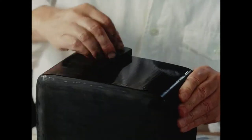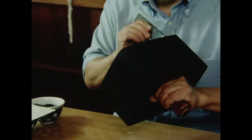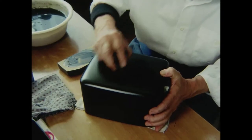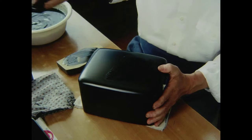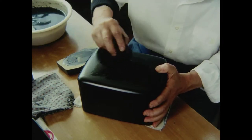Nakano polishes the lacquer with charcoal made from the Japanese wood oil tree. For the middle coat, Nakano applies the Roiro lacquer a little more thickly than he did before. Through repeated polishing, the surface begins to take on a profound luster.